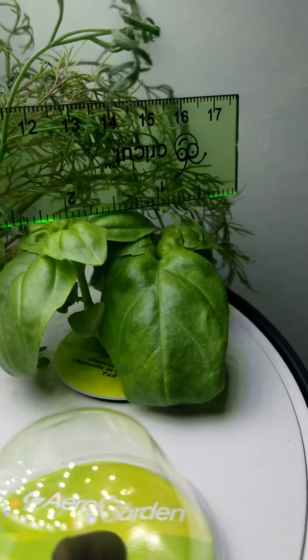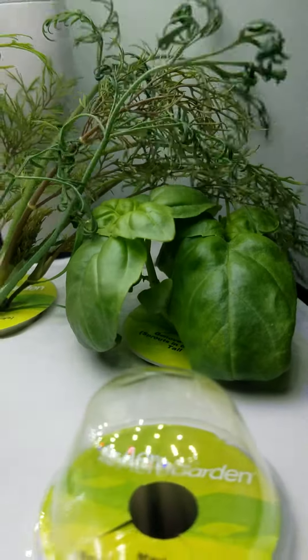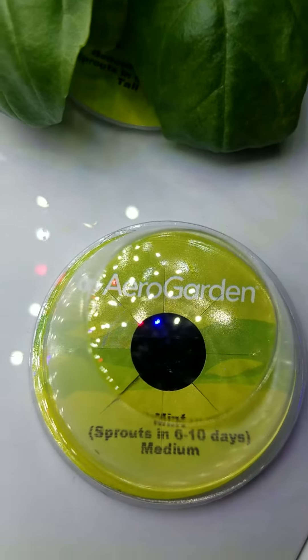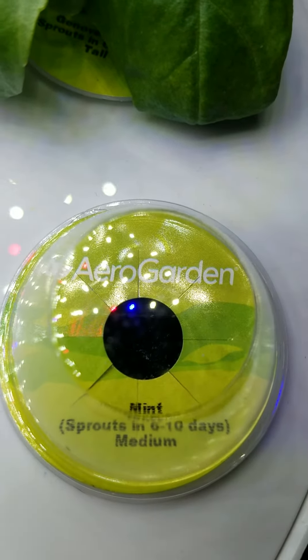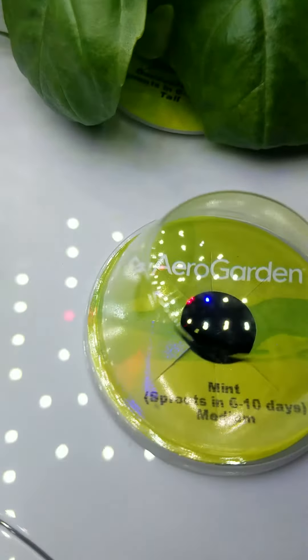Here's the basil — you can see it's doing very well and spreading very quickly. It's still too early to see anything inside that one. You can still see the seeds, but it's still too early for that second parsley that I planted in there.